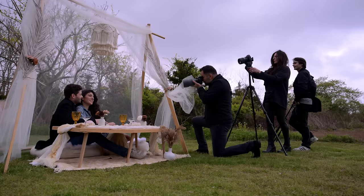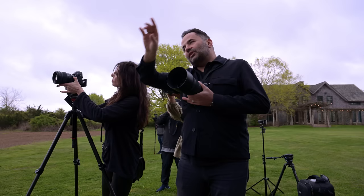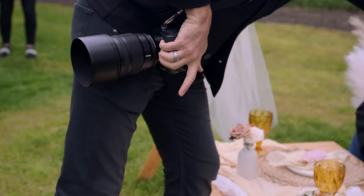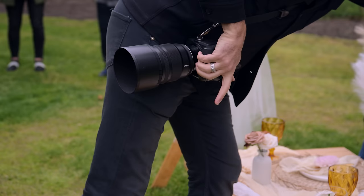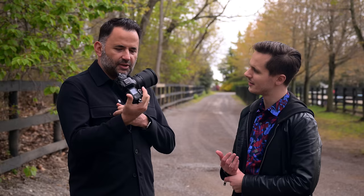The Z9 is incredible but he doesn't need such a big body for weddings. He'll often hold the camera above his head, shoot a little lower, and carry it all day with no fatigue. When you actually hold it, three fingers fit the handle perfectly, leaving room for the shutter button. It's that perfect sweet spot.